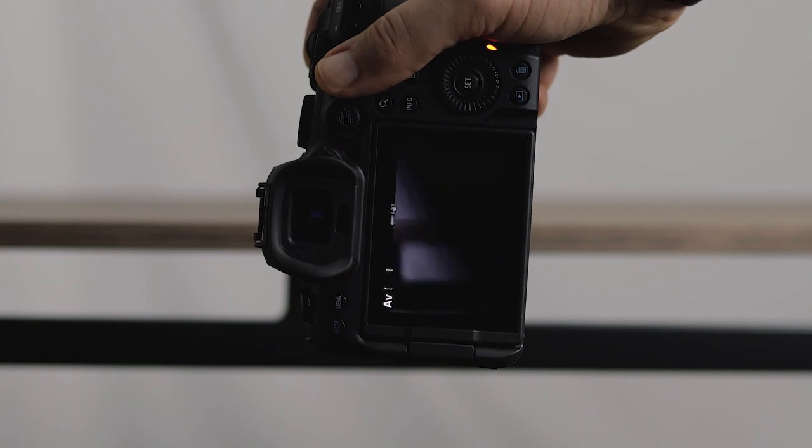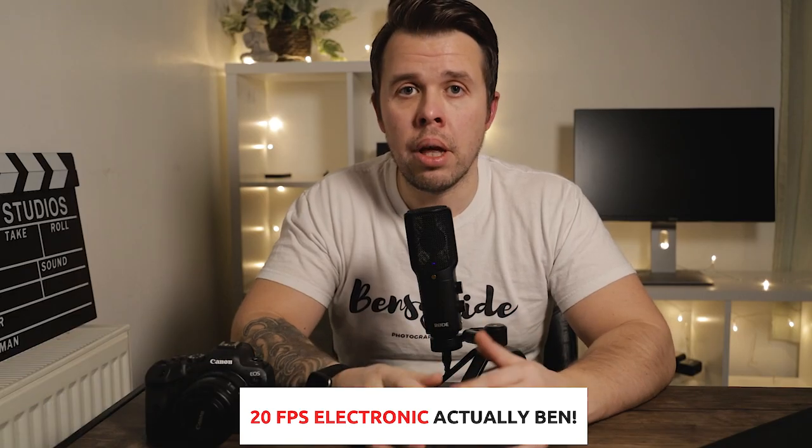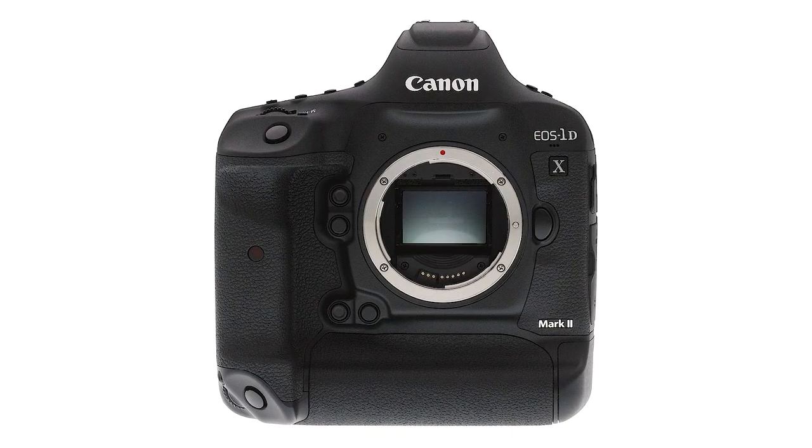It has blistering shooting speeds of 12 frames per second, even going up to as high as 20 frames per second mechanical. That is blisteringly quick. You also have the same sensor as the one in the flagship camera, the Canon 1DX Mark III. That's insane because that camera is thousands and thousands of pounds more expensive. And for anyone saying it hasn't been proven that it's the same sensor — it most likely 99.9% is.